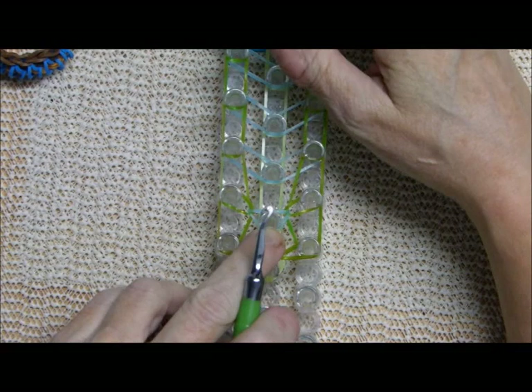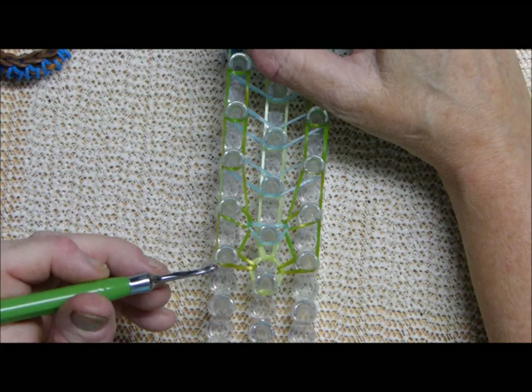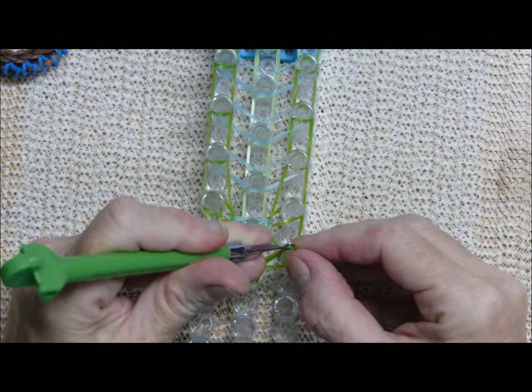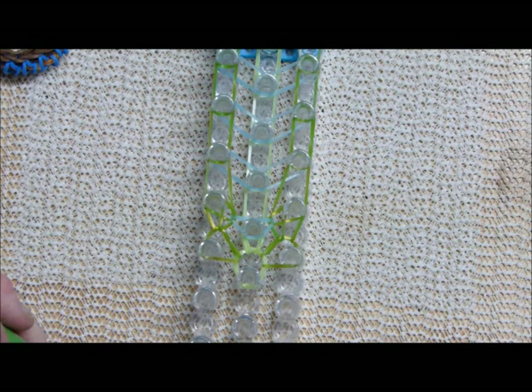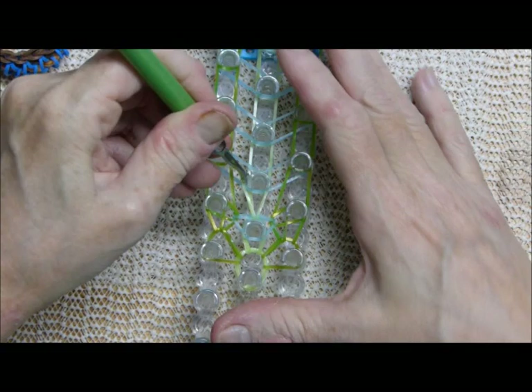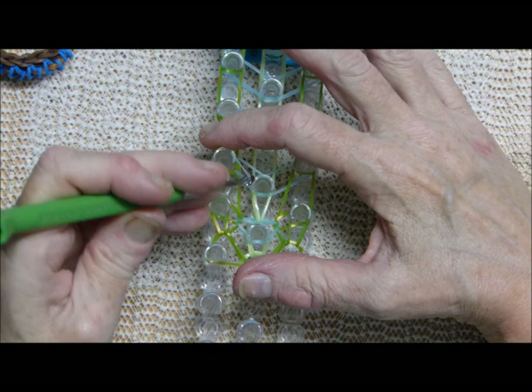Those were our first steps. Now grab this one — because if we don't it's going to stay stranded — or we could do it at the end, but I'm doing it this way. Go in the middle, push everything back, and grab that one down there. That's your first step.